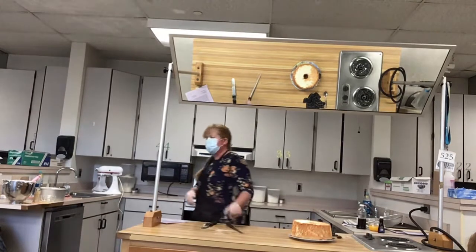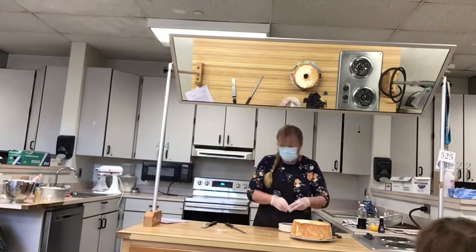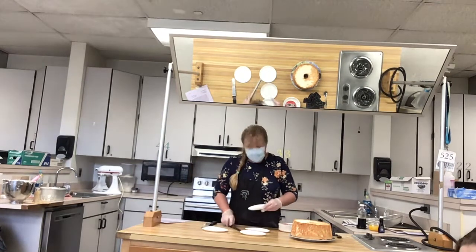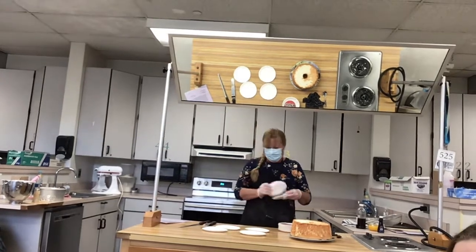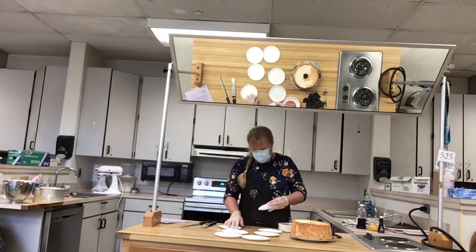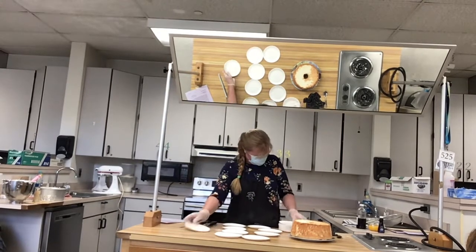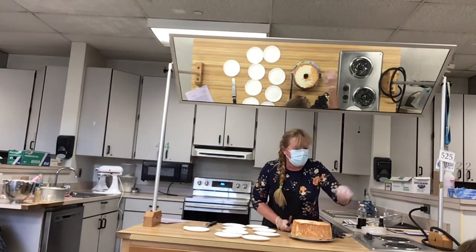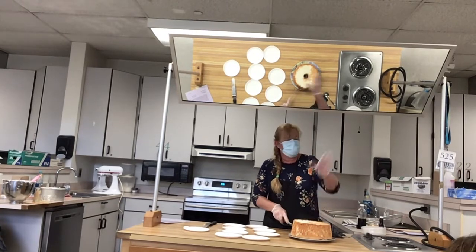Who's going to try it? All that came out was powder — I put a little powdered sugar on it. Alright, that's it guys. Thank you for joining.